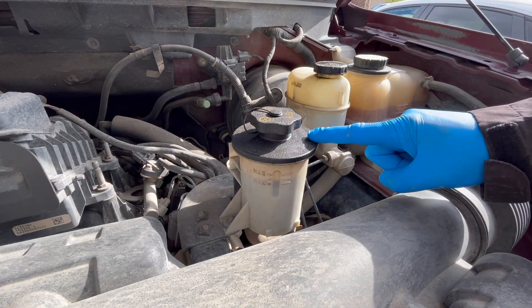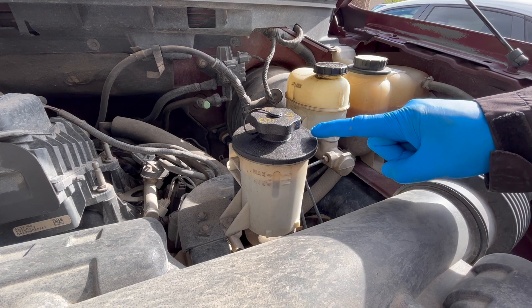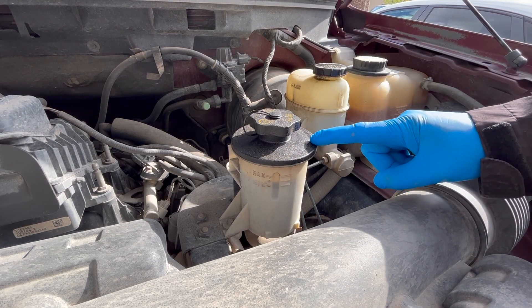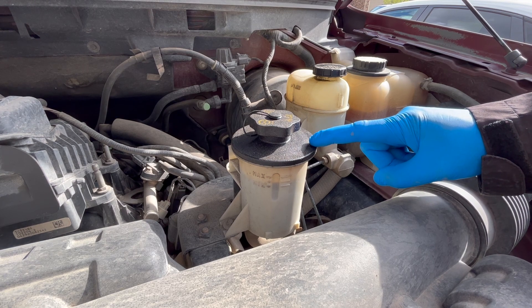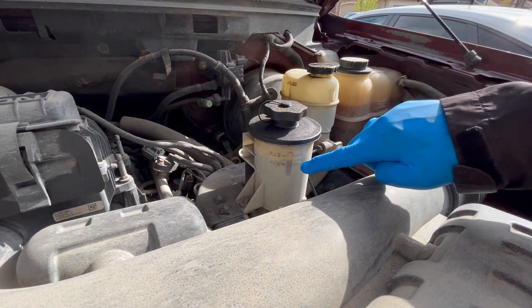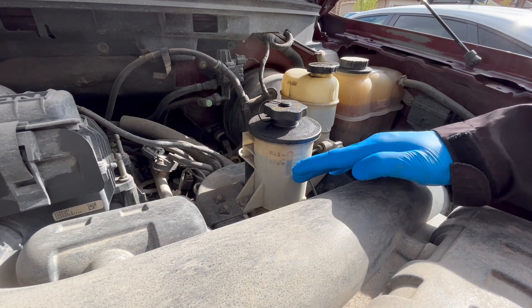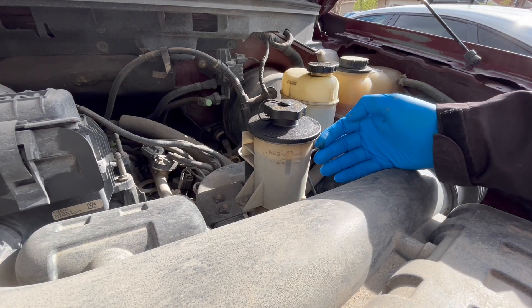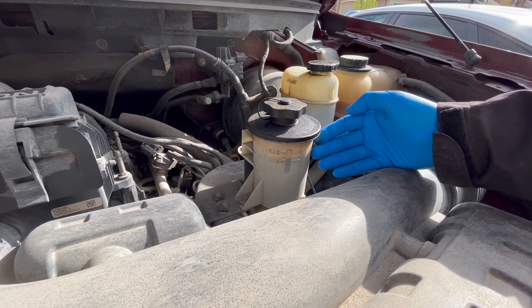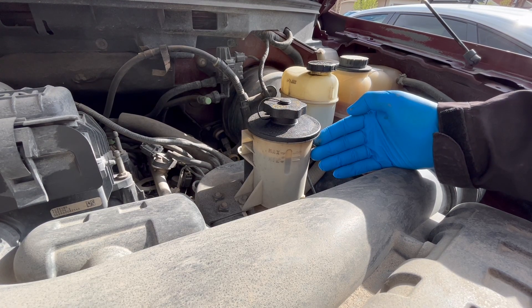Power steering is typically a hydraulic system, similar to your brakes, that makes it easy for you to steer your car. This system contains a fluid that should be changed from time to time. Few car owners ever think of changing their power steering fluid, but like any other oil, it deteriorates with time, and its depletion can cause excessive wear and deposit formation.